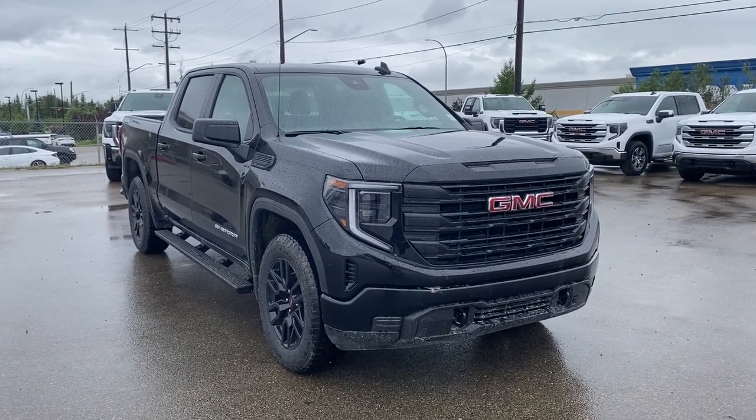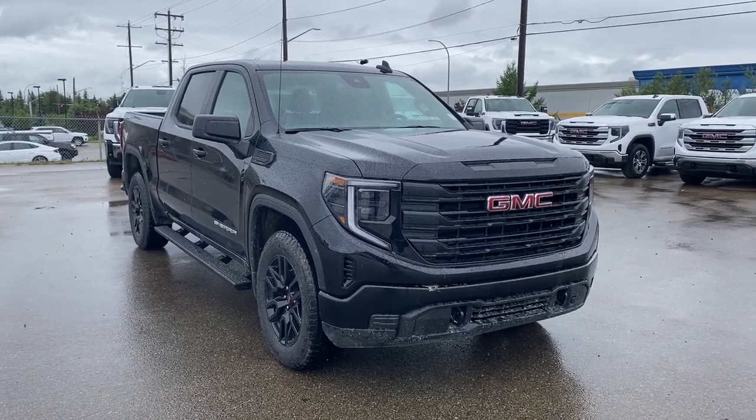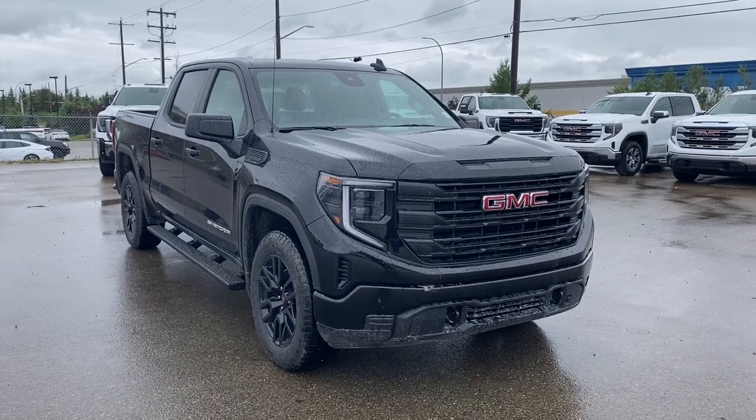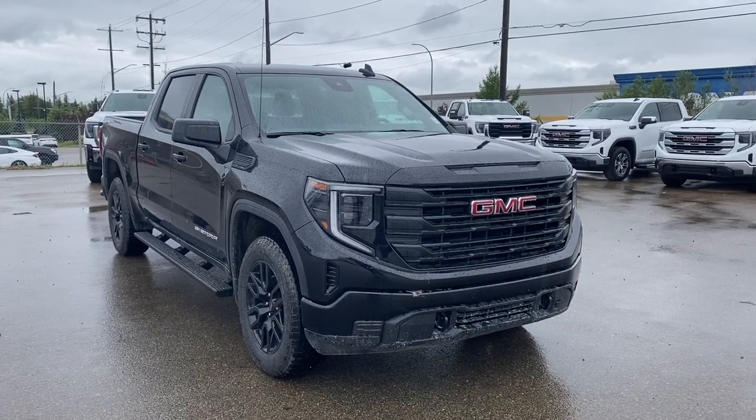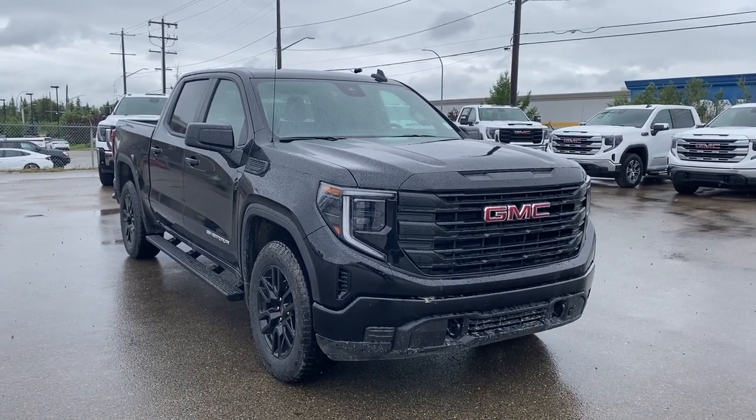Hello and welcome to Wolfe GMC Buick. Today we're taking a look at a 2023 GMC Sierra 1500 Pro featured in Onyx Black with a jet black interior. Under the hood there's a 2.7 liter turbocharged four-cylinder paired to an eight-speed automatic transmission.